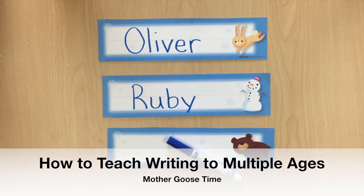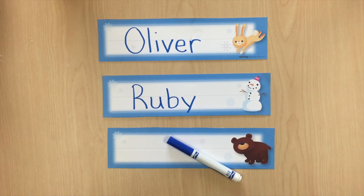Welcome to a micro training with Mother Goose Time. Today we are talking about how to practice writing with children who are at different levels by using a pan of flour and some name tags.